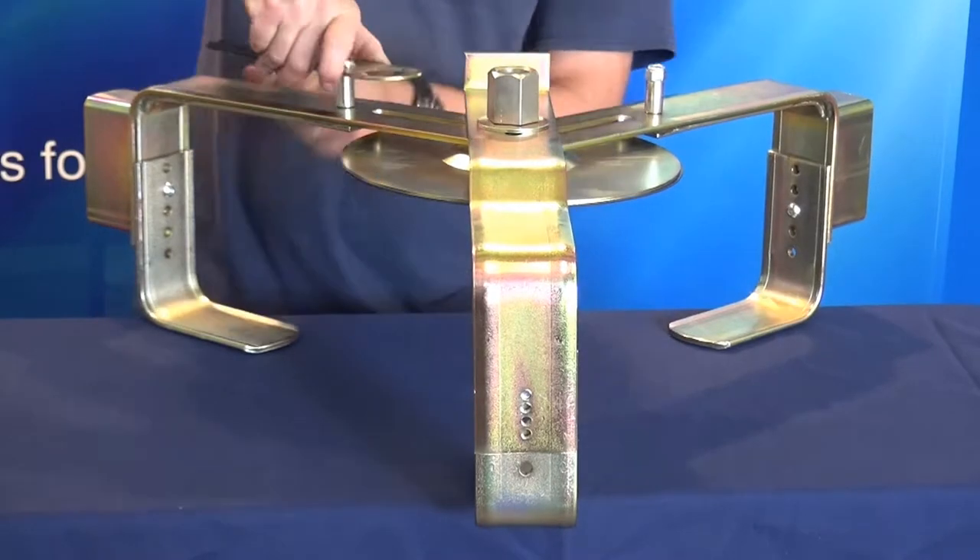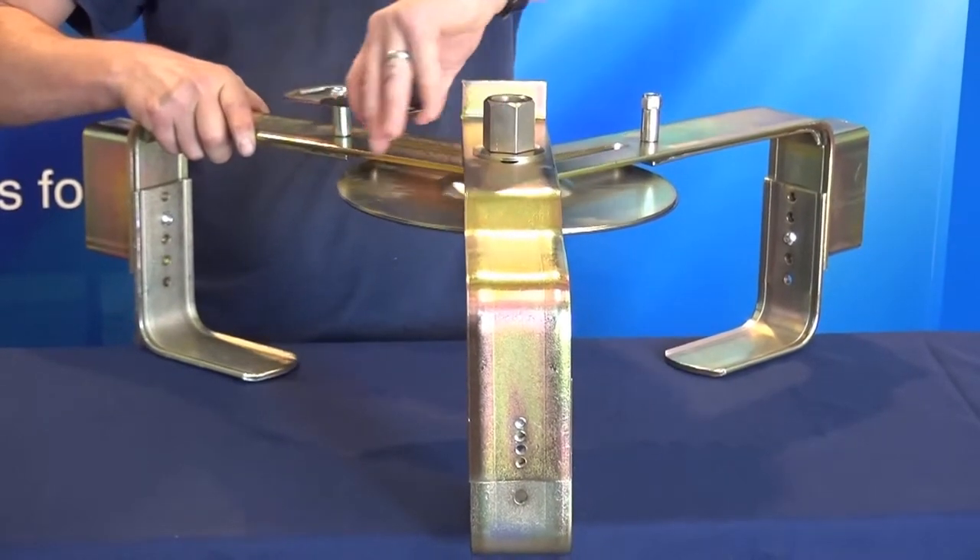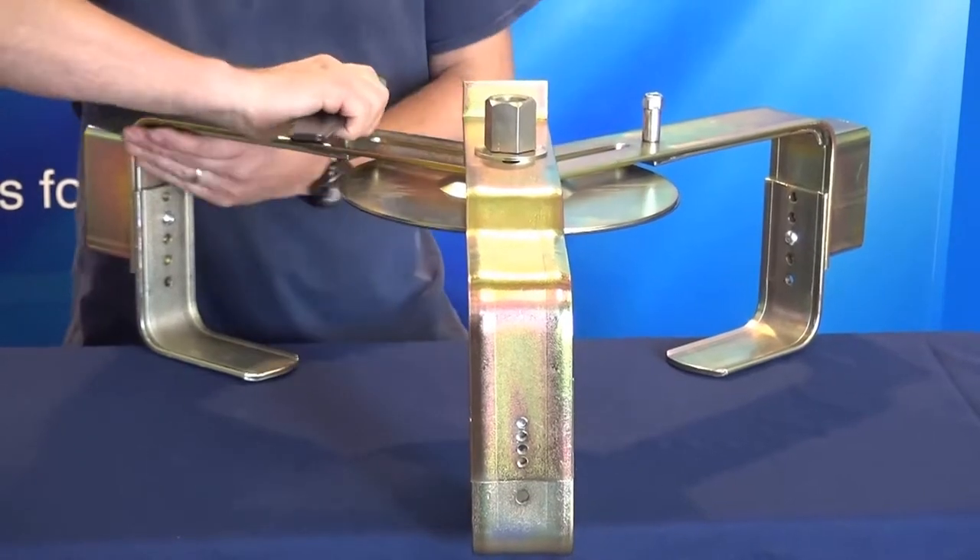These can be tightened by using a spanner, and fit the rubber disc to the rear of the steel disc.